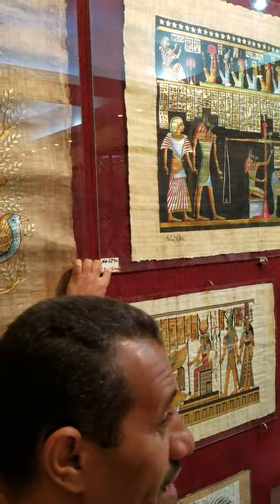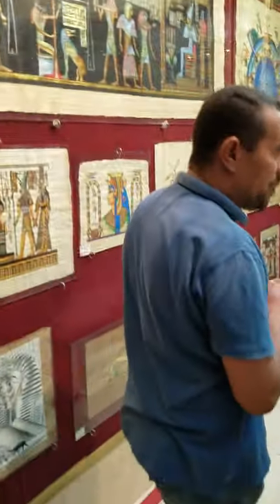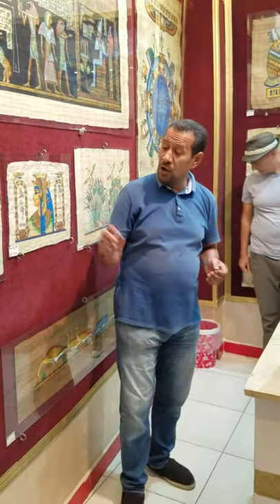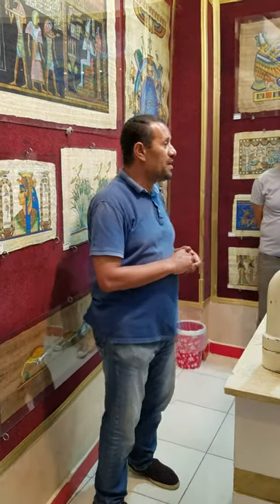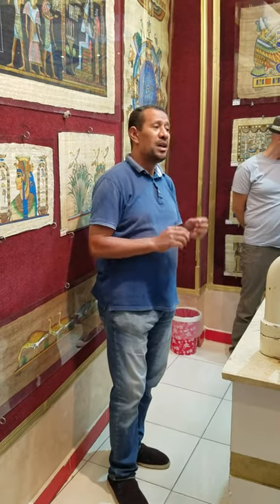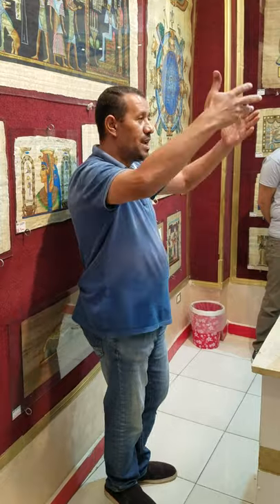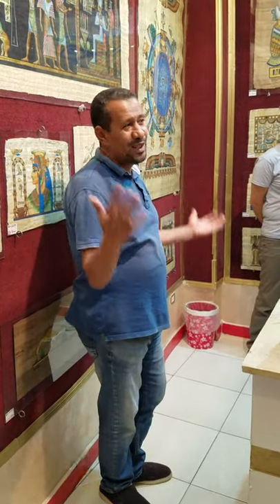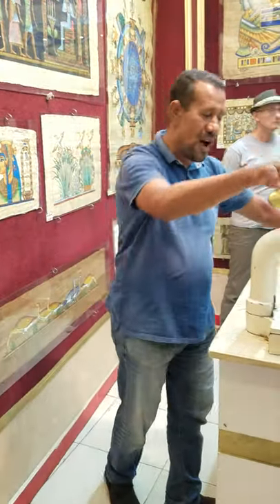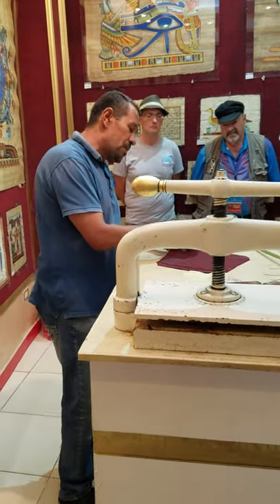There are two different numbers on all these items. The first number at the top is the item number; the red number on the bottom is the price in Egyptian pounds. If you want to select any of these, you can pay in Egyptian pounds, dollars, Visa, or MasterCard — even if you don't have money right now. For anything you choose to buy, you can get it before you leave and pay later, wherever you stay, in all kinds of currencies.